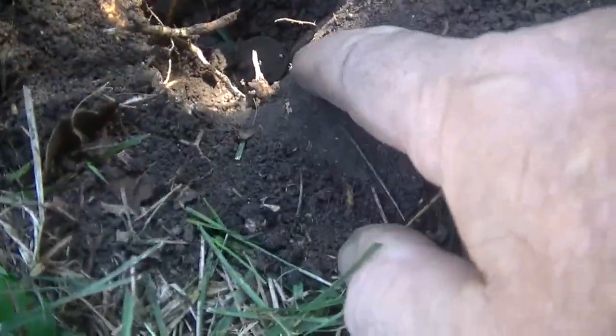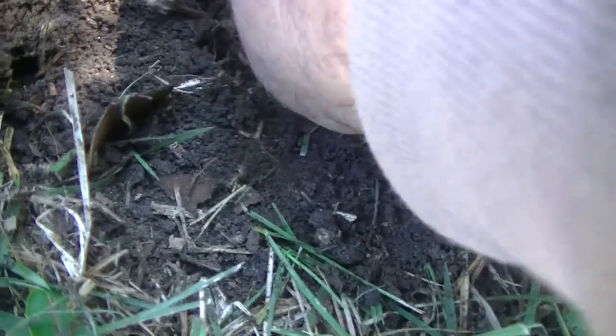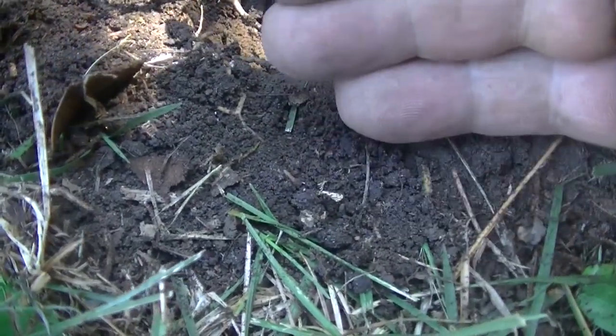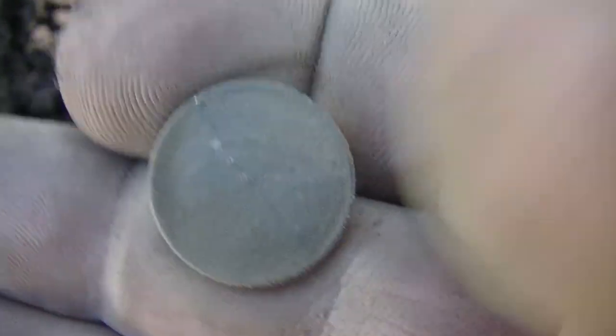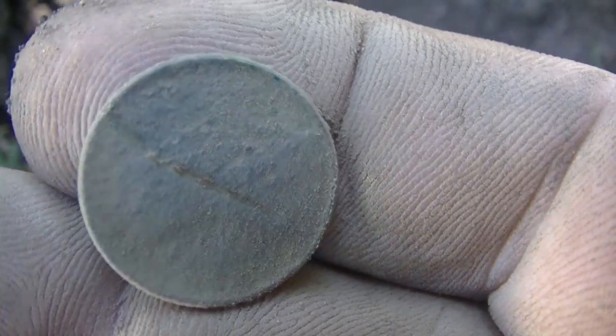Down here underneath this root — there's lots of roots in this yard. Just found it down there. Well, it's another wheat head. This one's not near as corroded. I did scratch it though, that's normal. Not near as much corrosion on this one. We're kind of out away from the main part of the tree, down about five inches.